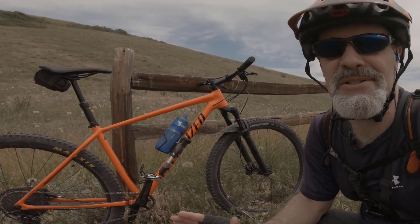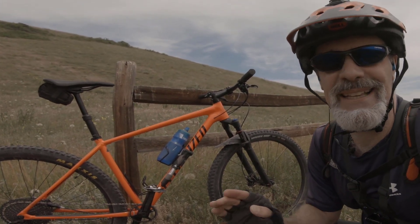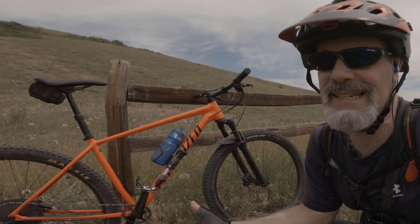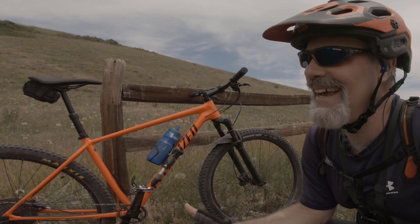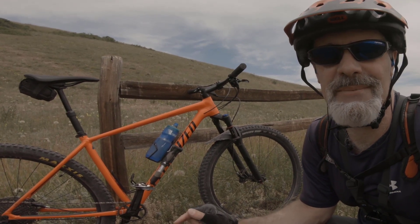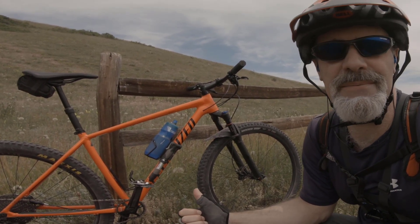So I know I've been talking a lot, but it's a great bike and you should go out and check it out. If you like this review, give me a thumbs up. If you enjoy bike reviews, ride-alongs, bike demos and product demos, go ahead and subscribe to the channel. If you have any questions or comments about the Specialized Chisel, put them down in the comments section — I'd love to answer them. It's a great bike and you should definitely put it on your list.